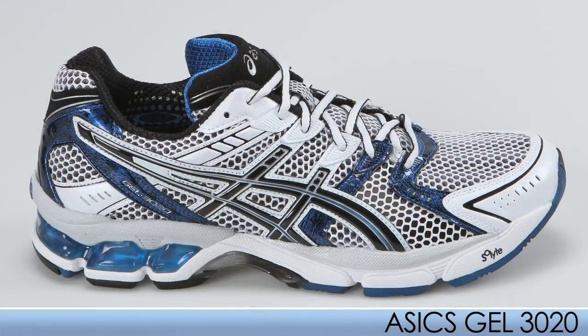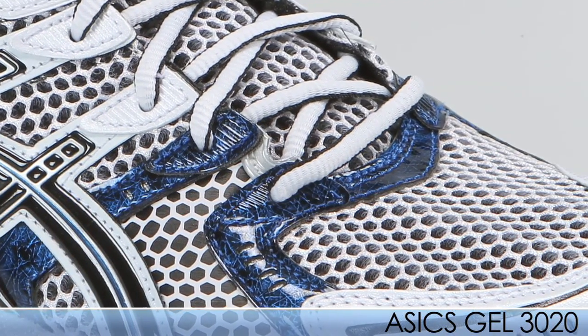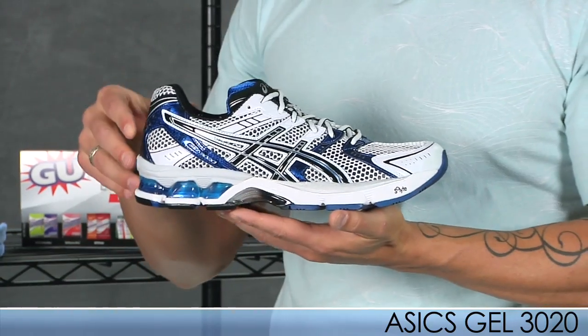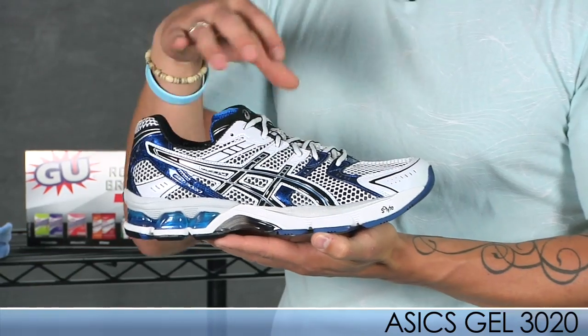For Masex we have the 3020. They have gone ahead and used the discreet eyelet stays on that upper, providing a secure fit on that midfoot especially through your gait. They also used the same broad platform as the 3010 on the 3020 that runners have come to like.